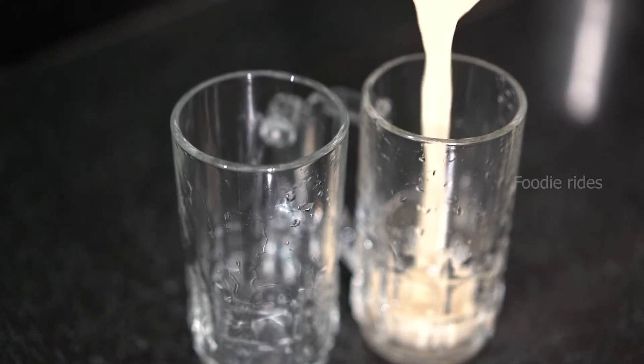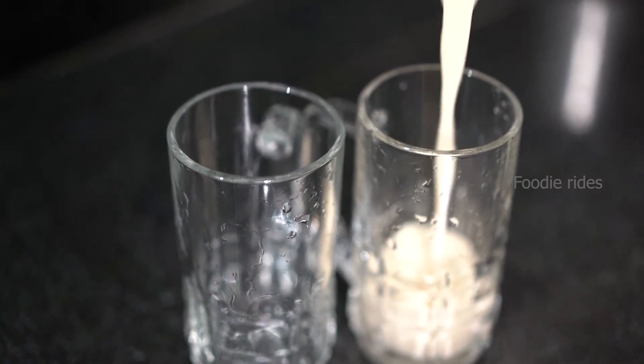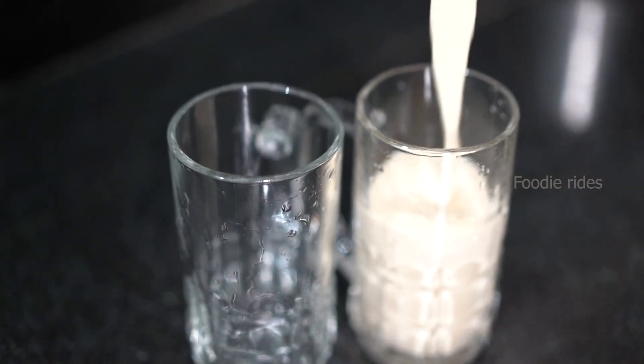Now we get a very tasty and thick strawberry avocado shake. Serve it in beautiful glasses. See you.